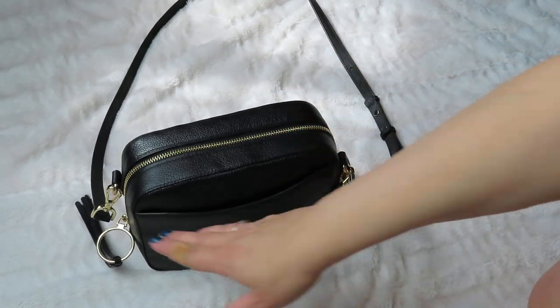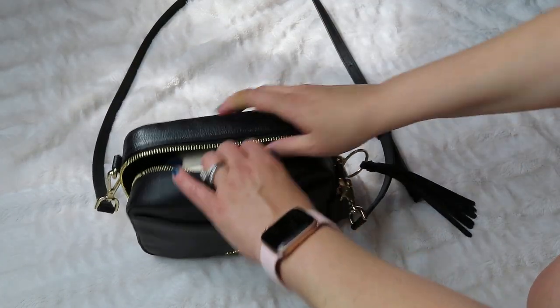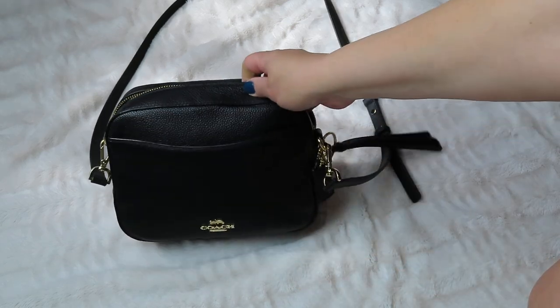It's about eight inches across, about six inches high, and about two and a half inches wide. The measurements are on the website. This bag is still available if you're interested.